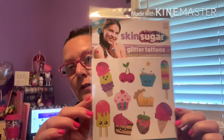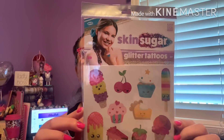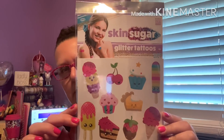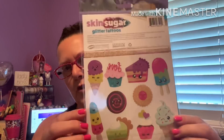Let's start — this is a repeat purchase. I bought one of these the other day and wished they had another one, and I found one at a different store. This is the Skin Sugar Glitter Tattoos, a 20-count package. I don't just use these as tattoos — I use them for DIYs. There are so many things I do with these, so I was happy to find another package in this design because I think it's so cute.